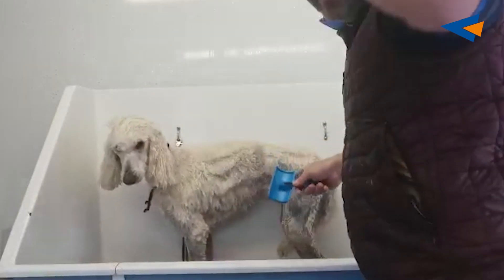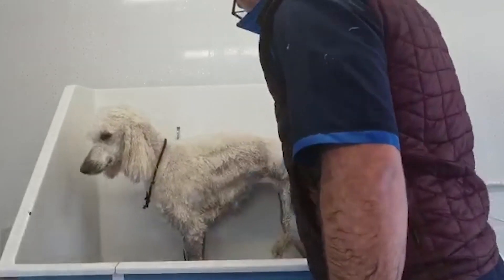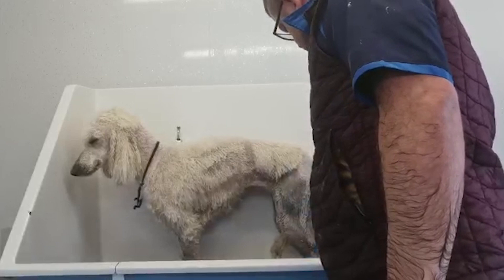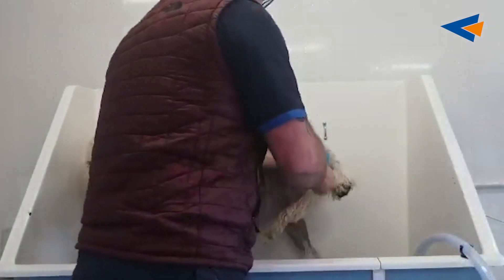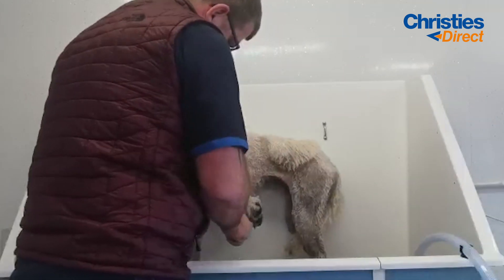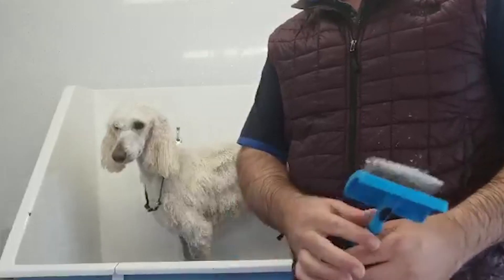You can see the hair separating while I'm doing this. And that's why I prep this type of coat. Thanks for watching, bye!